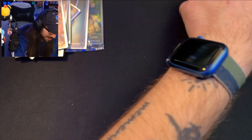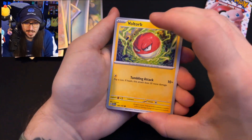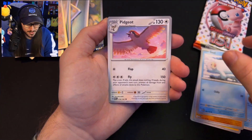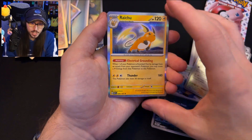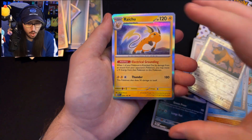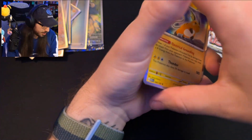Down to our final two packs! Pack 9 has Pidgeot, Aerodactyl, Tauros, a Nidoqueen Reverse, Tauros Reverse — and the rare is a Raichu! That's very pretty — 'Electrical Grounding.' There's no full art Raichu card in this set, which is a little unfortunate since Raichu deserves that love, but this is a really pretty holo card.